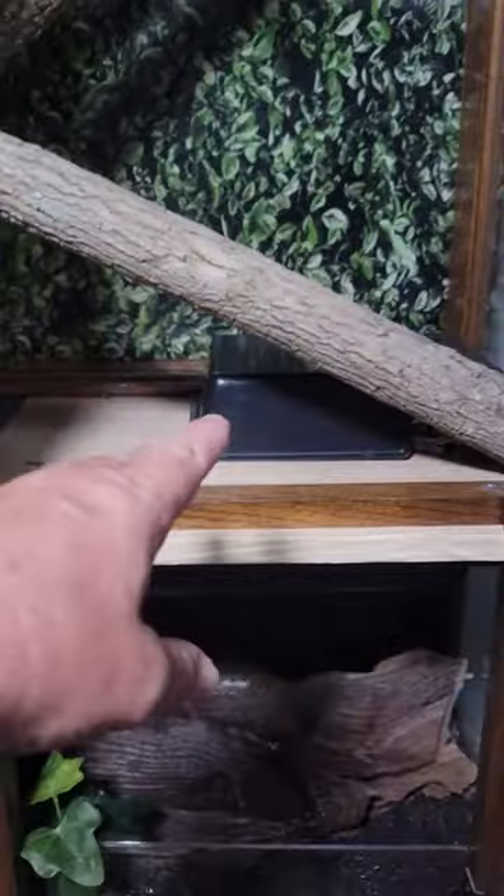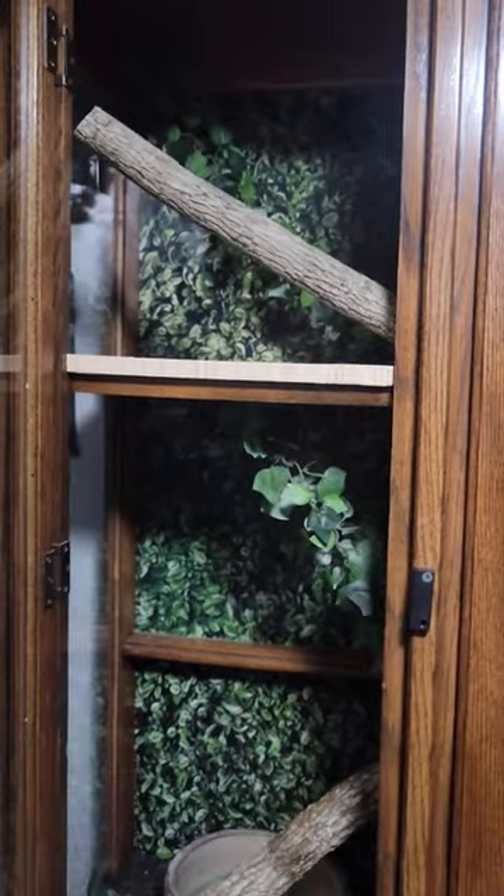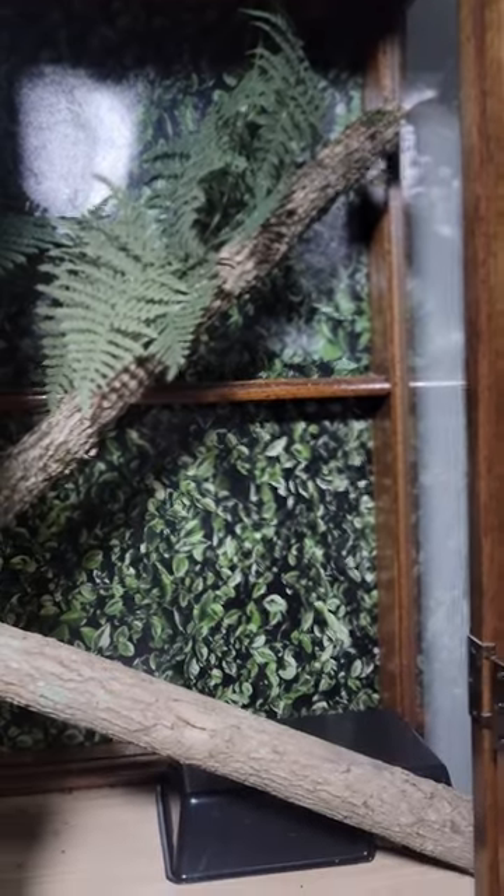I've got the branch going from here to the first platform, from here to the second platform. And the background is really simple — that's just contact paper, really heavy vinyl.